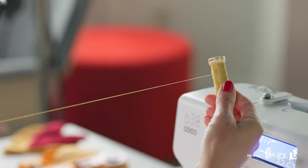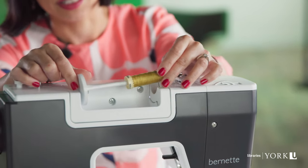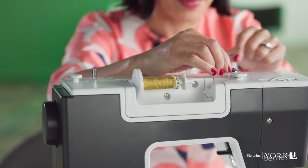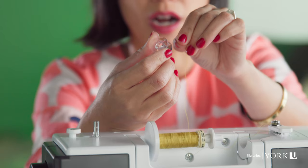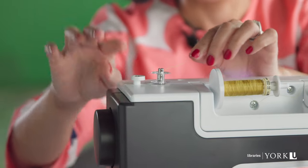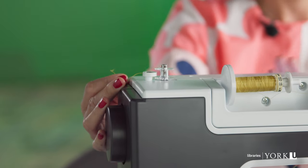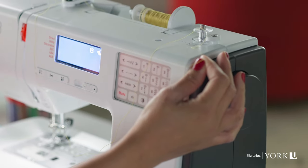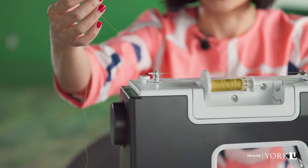Today I'm sewing with yellow fabric, so I'll grab yellow thread so that it matches and the stitch doesn't become too obvious. Load it up onto the spindle and add the locking mechanism. Take the thread and draw it through the metal element here. I'm going to take the very end of the thread and draw it through the top hole of the plastic bobbin.